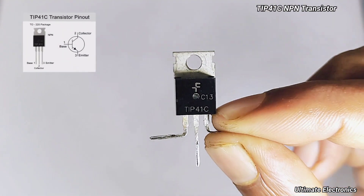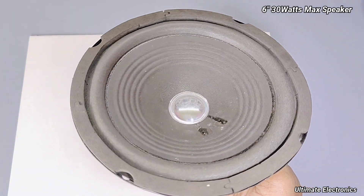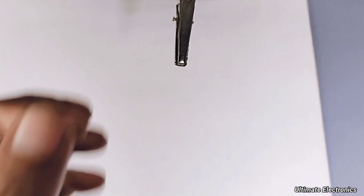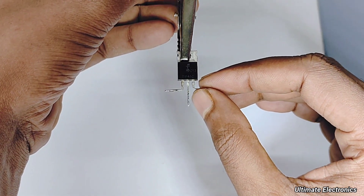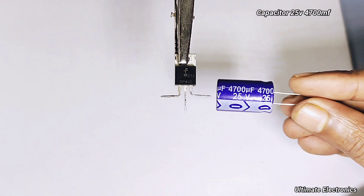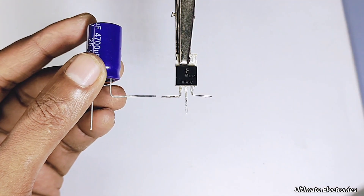Hello friends, welcome to a new video. In this video I am going to show you how to make a big bass amplifier using TIP41C transistor. So let's make the amplifier — please don't skip the video, if you skip the video you won't understand anything. You can use 16 volt, 35 volt, 50 volt, 63 volt, or many other capacitors as an alternate.